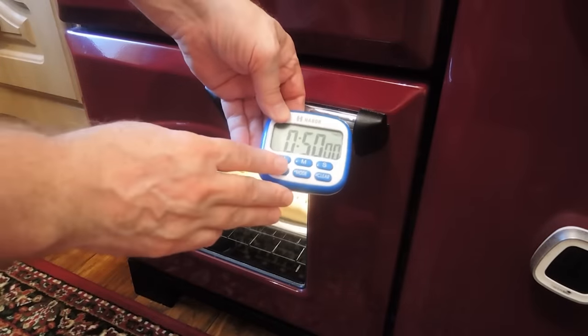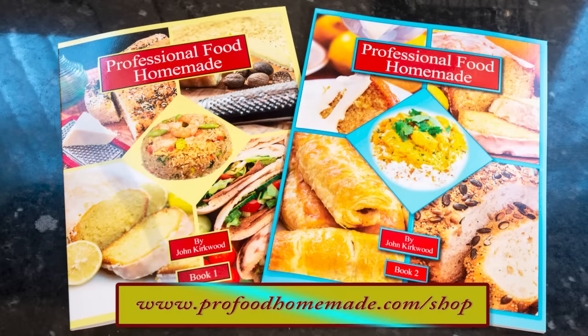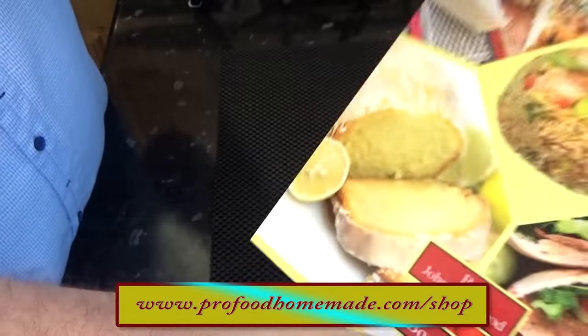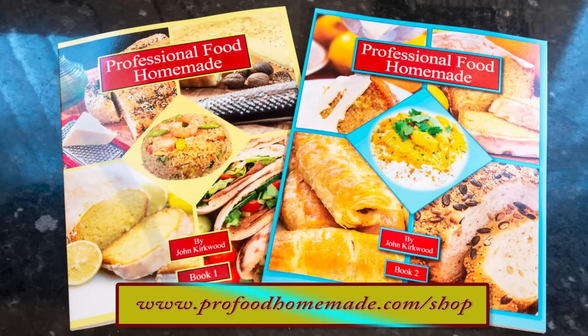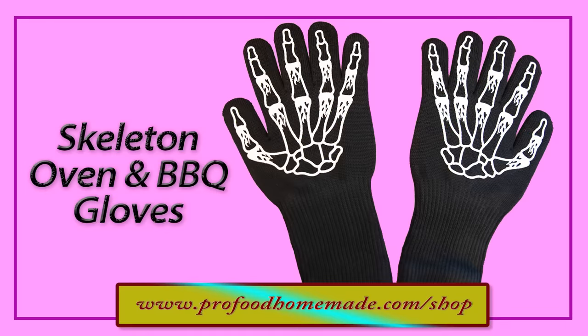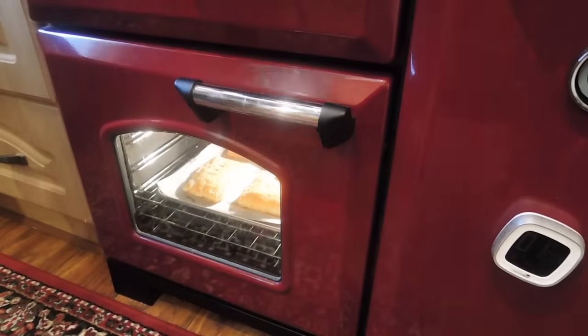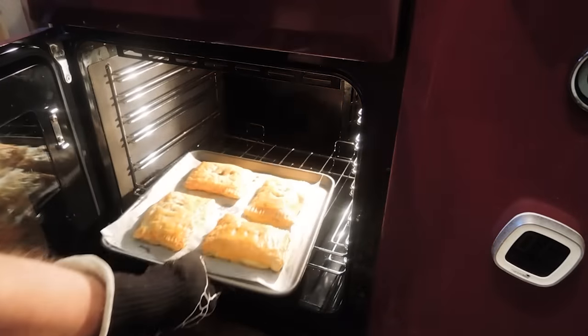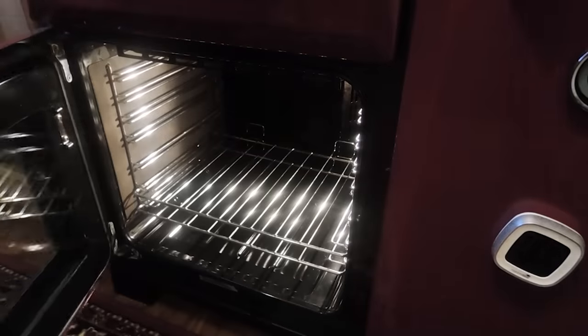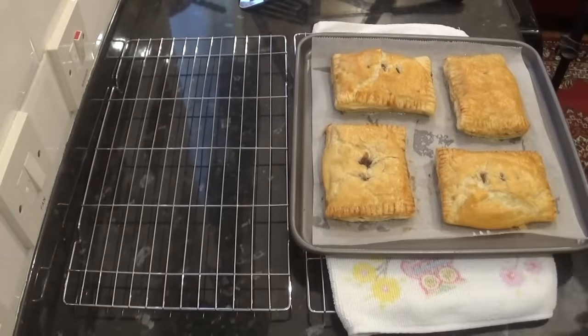Once they're in, set your timer for 50 minutes. While those are baking, I hope you don't mind if I give my two recipe books a quick plug. The books have lots of our favourite easy-to-follow recipes from our work kitchens. Both books are available in the website shop, along with lots of other equipment I use in the videos. And by popular demand, the skeleton style oven gloves will soon be available too. Time's up and they're looking fantastic. That flaky puff pastry is a beautiful golden brown and the aroma is amazing.